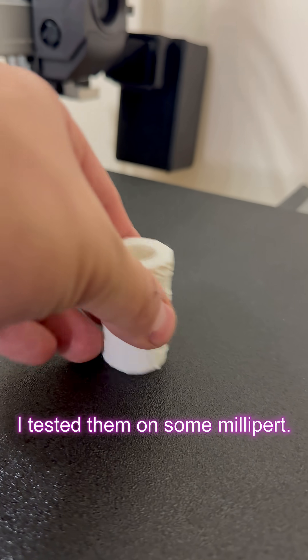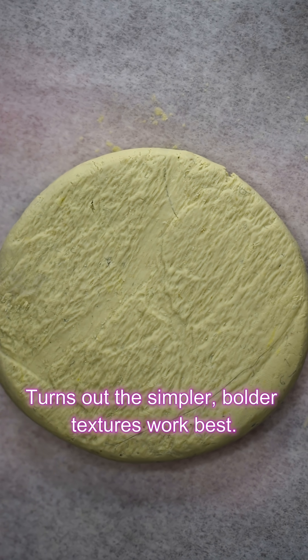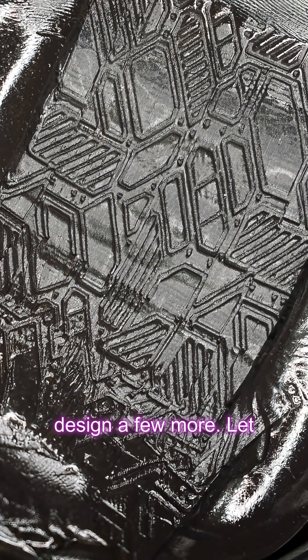I tested them on some Milliput — I'm not sure if this goes out of date, but it wasn't very easy to work with, as it had been sitting in my hobby drawer for a couple of years. Turns out the simpler, bolder textures work best, so I'm heading back to the drawing board to design a few more.